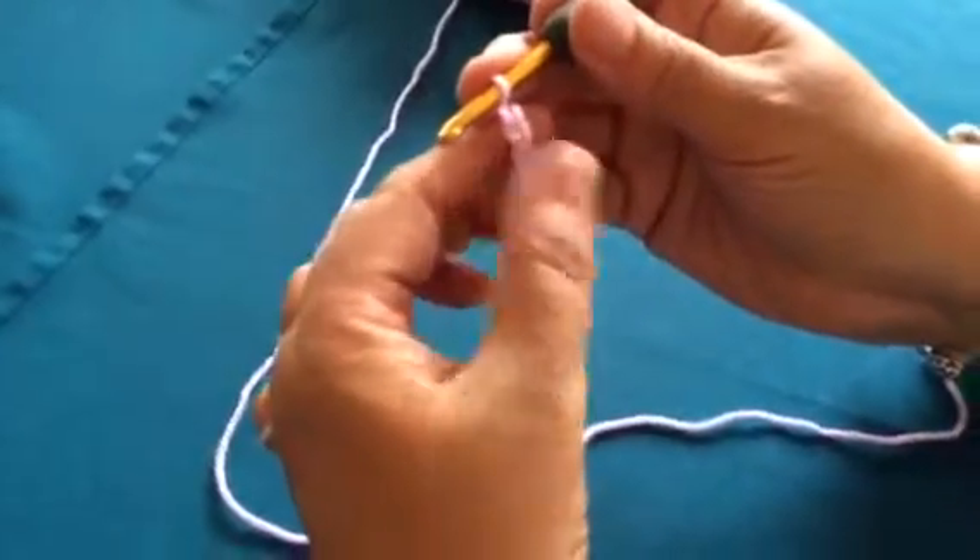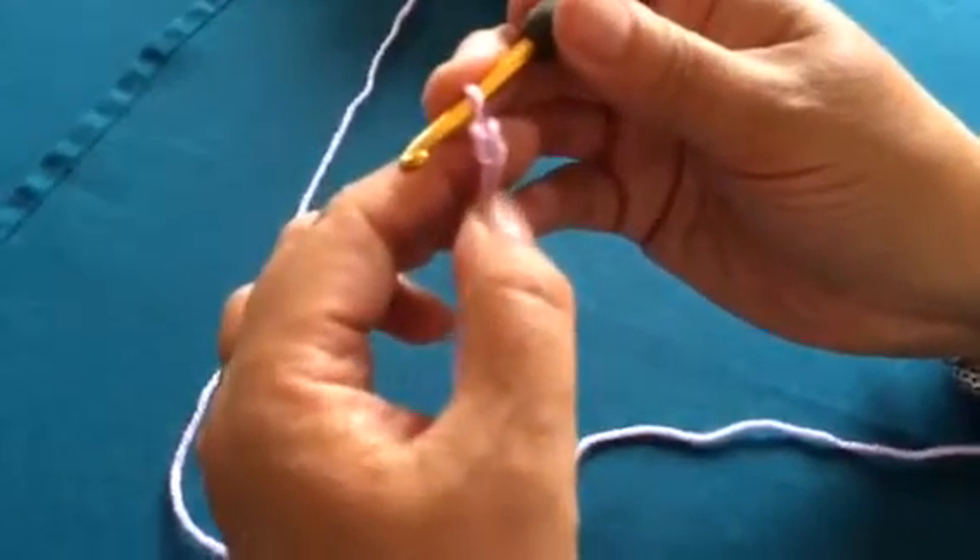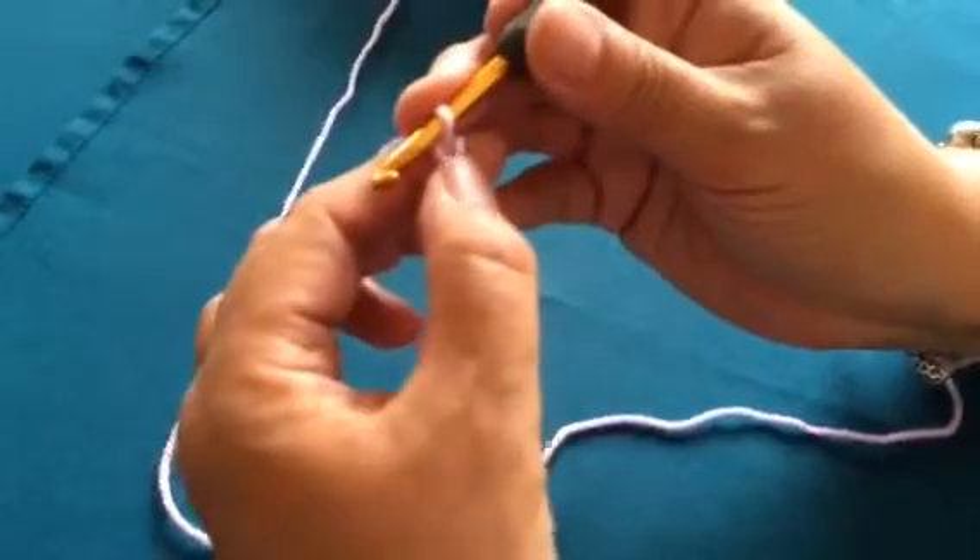So there we have three stitches — we've got the one at the bottom, two and three.